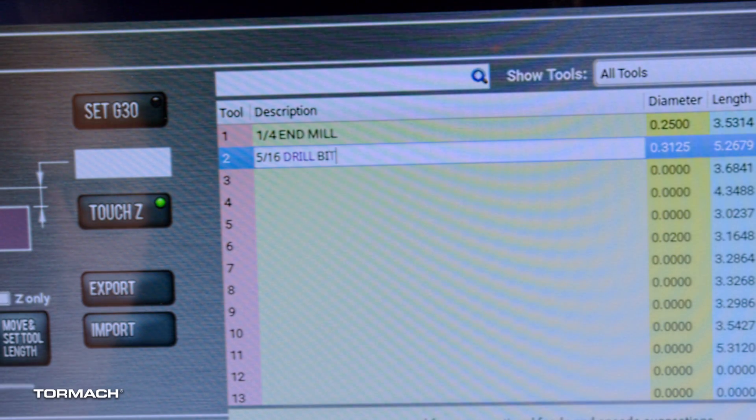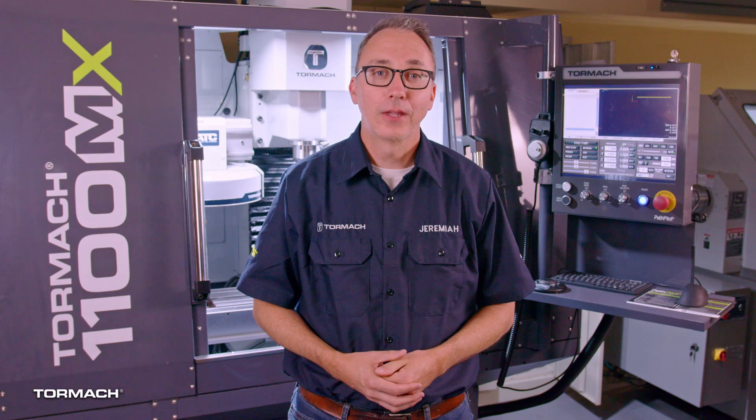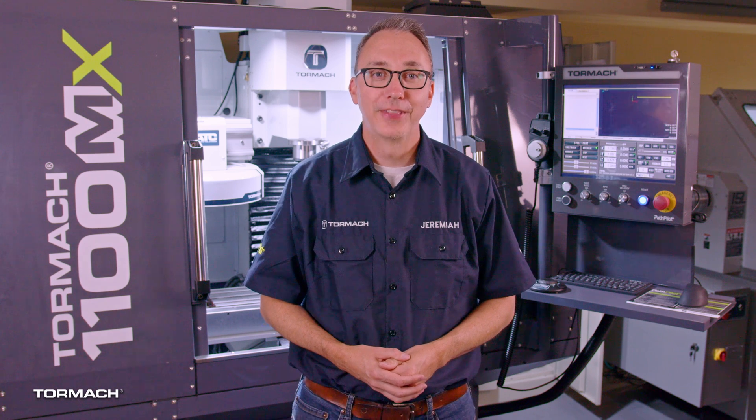Remember, mine will be different from yours. You can also name your tools in the offsets tab. Okay, we have our tools ready. We'll pick it up on the next video.